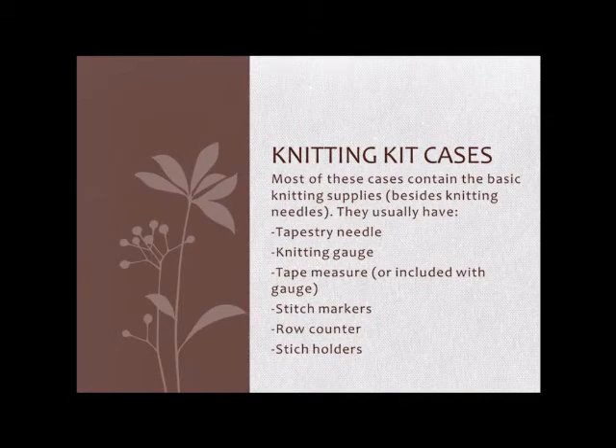Usually you'll have stitch markers, a knitting needle gauge, and a tapestry needle for weaving in ends.